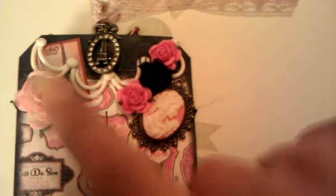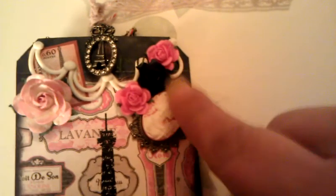I put the cameo right on there and added two pink flowers and a green one. There are also two more pink flowers and a white one.